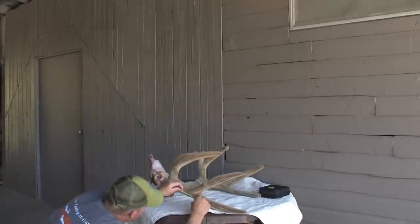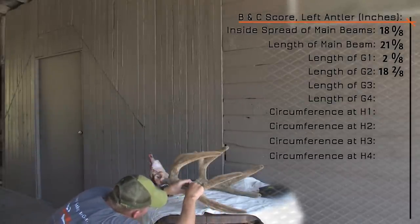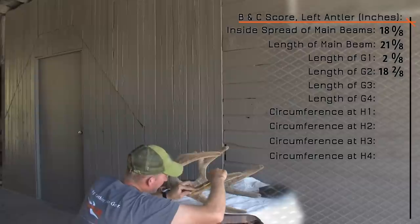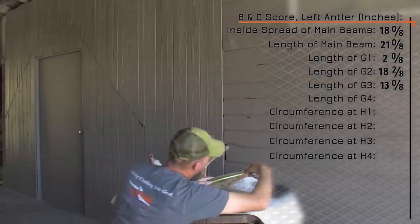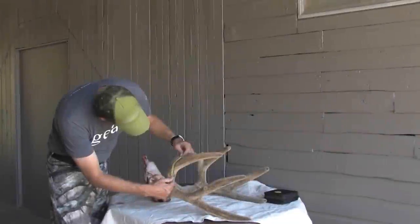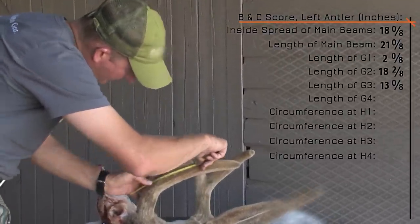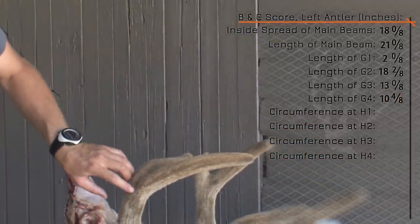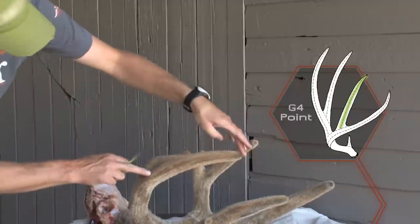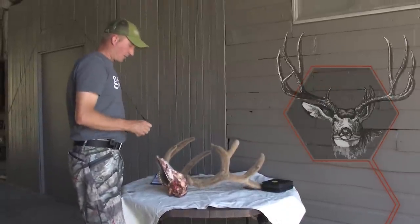The G3 is this point right here. Again we figure out where we would saw that point off and trace up the outside of the point — that gets us 13 inches. Now we're going to do the G4, which is this front point. We measure from where it branches off the main beam all the way up to the tip: 10 and a half inches, so G4 is 10 and 4/8.